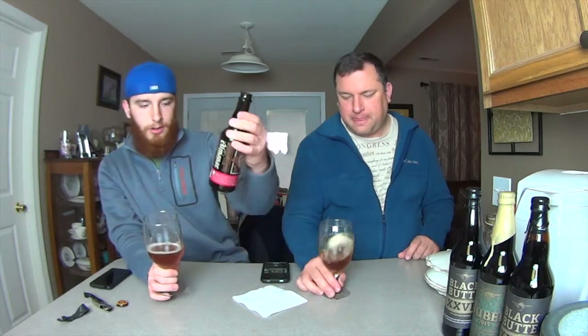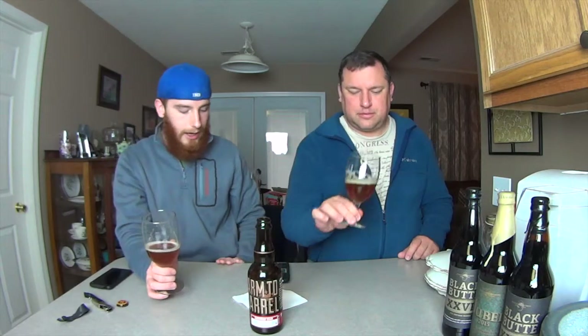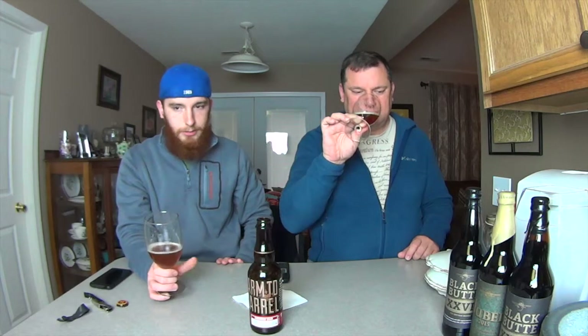I didn't check — do they use fruit with this? I thought it was cherries. The only other sour beer I've had with cherries in it was Scaldis, which is top of my list so far. Let's get a taste.